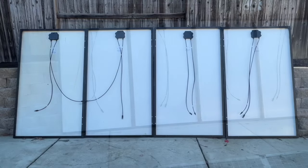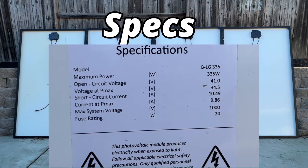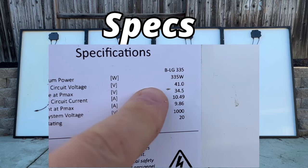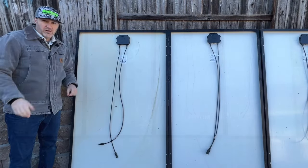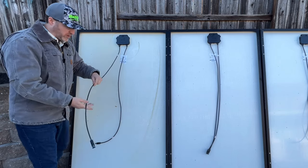First, we need to find the specs of each panel. This is going to be on the back with a sticker, and it'll say VOC on it for voltage open circuit. This will show us our volts, but we're going to round it and keep everything simple at 40 volts and 10 amps.